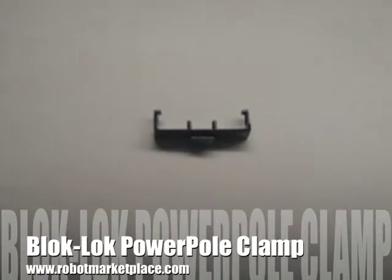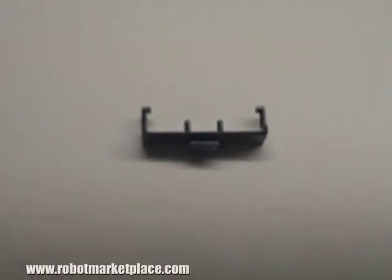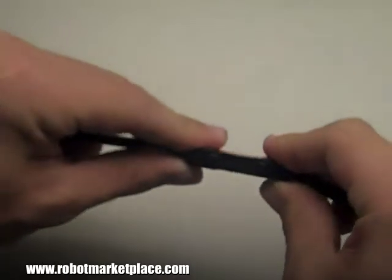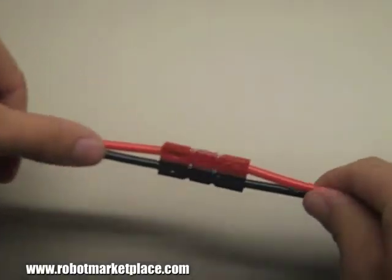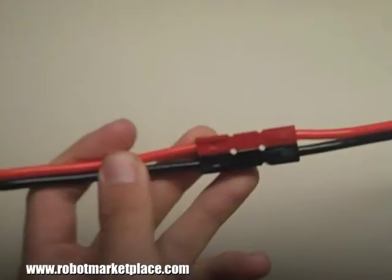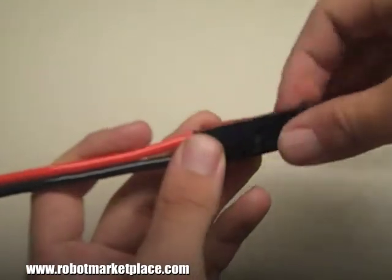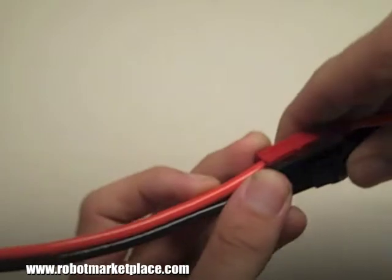The Block Lock power pole clamp is a perfect way to securely hold two 15, 30, or 45 amp power pole pairs together. Just connect the power poles and then press on the clamp, being sure that the two pins line up with the holes between the connectors. It should snap firmly in place.